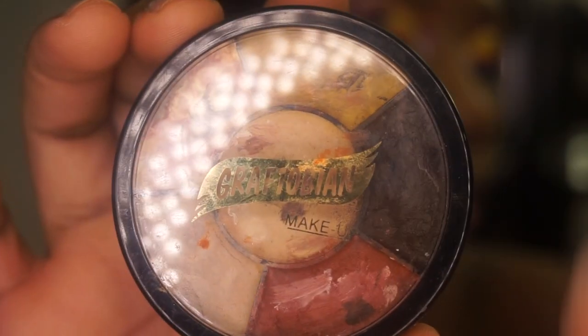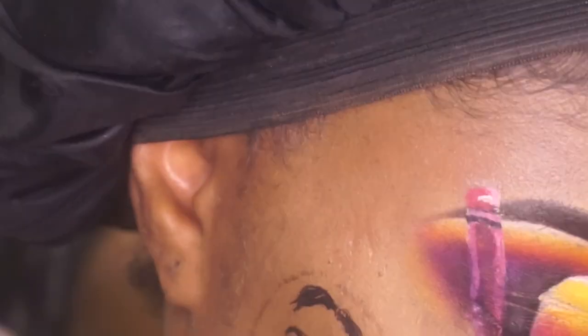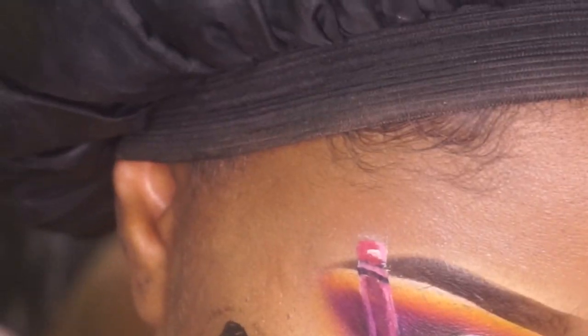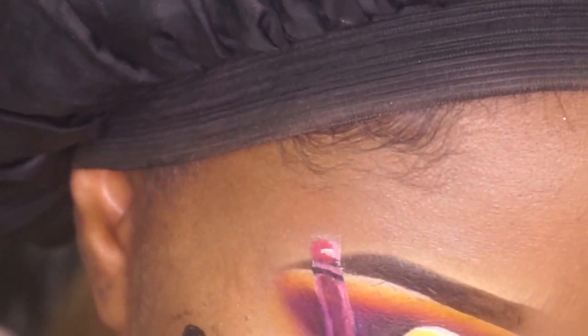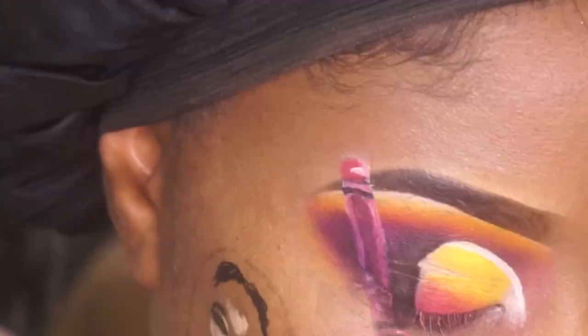To fill in her face I use Graftobian cream base makeup. I also use my Anastasia Beverly Hills contour palette and I use my water activated color to create her face. Also to contour her face I use the matte dark brown out of the eyeshadow palette.